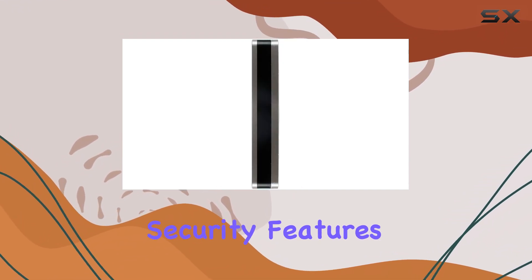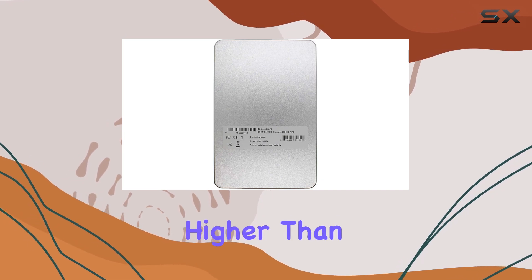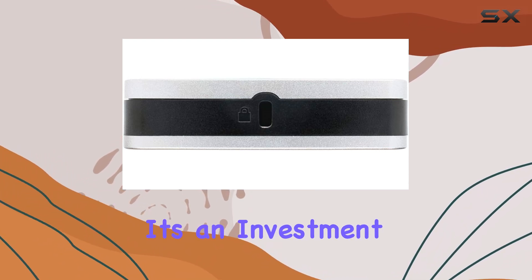Now, all these security features do come at a cost. The DL4FE is priced higher than your average external drive. However, for those seeking unparalleled data protection, it's an investment worth considering.